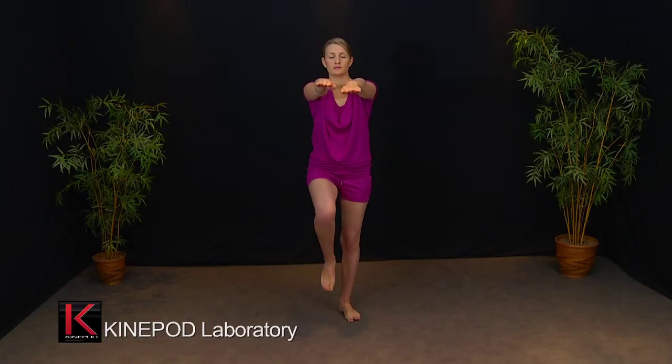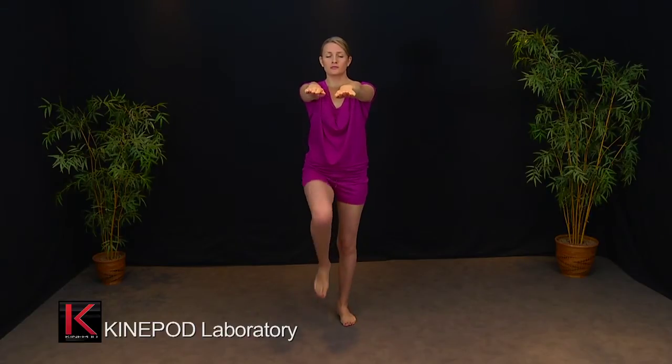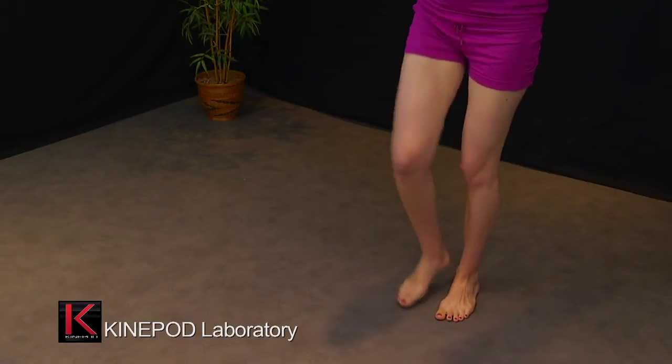Arms outstretched, the jaw loose and eyes closed, the patient takes 50 steps on the spot while lifting his knees 45 degrees. During this test, the patient should not turn horizontally by more than 20 or 30 degrees.